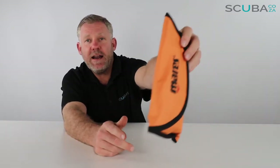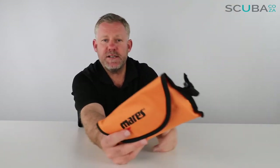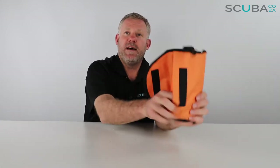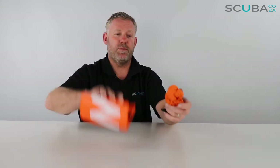The buoy itself comes in a really funky nylon carry case, and it's got a great little clip on it so you can clip it to your BCD to keep it out of the way. That's a really great addition to keep the buoy nice and neat when you're out diving. If you open the velcro pocket, you can take the buoy out — it comes with two little sections inside.